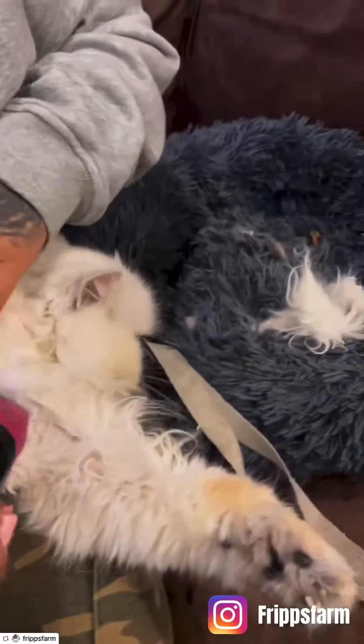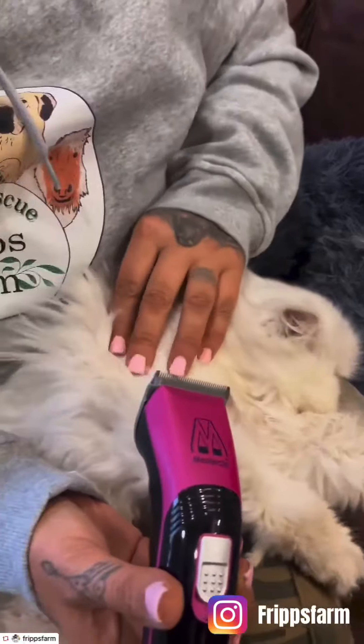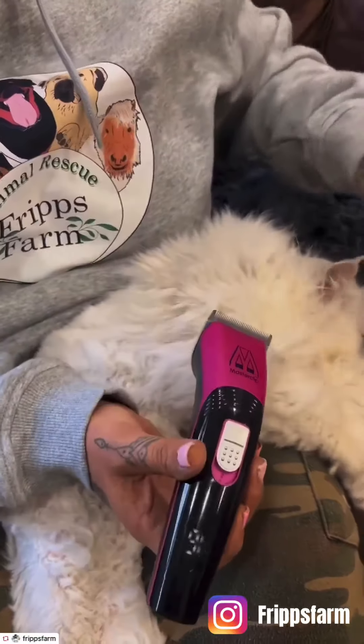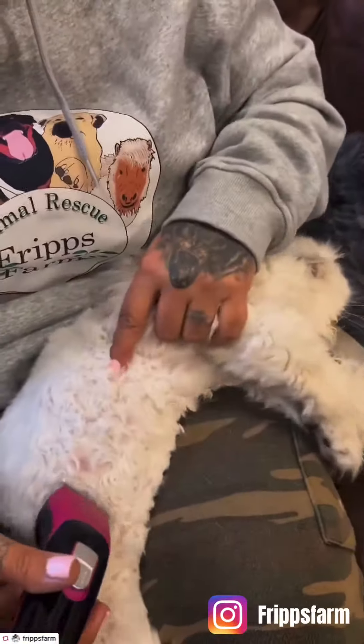They're unbelievable. I've tried every brand of clipper you can imagine and I've never yet found a good one until Master Clip. So I've bought the cat clippers and the sheep shearers. Look, they're just wonderful.